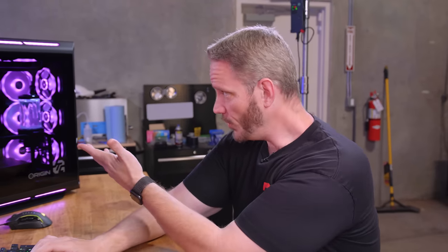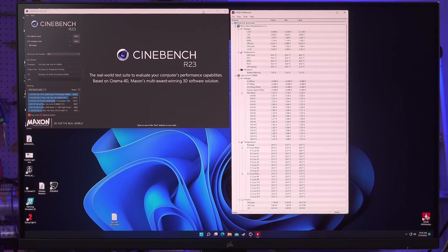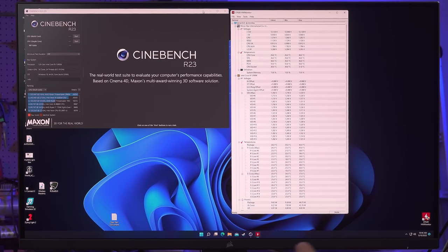91C is still 14C below where we would start to throttle, which is 105C. With two 360s and a big loop like this, tons of fans and airflow and a 5000T case, that is still much warmer than I'd ever expect it to get. That has everything to do with the voltage logic built into the motherboard. I'm using Cinebench R23 for my temperature testing because I can let that loop. This is the toughest scenario any system of mine will ever face — none of my systems will ever get hotter than doing Cinebench R23. I've got Hardware Monitor open to keep an eye on different voltages and temperatures.